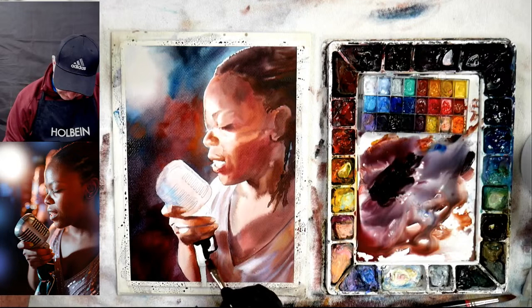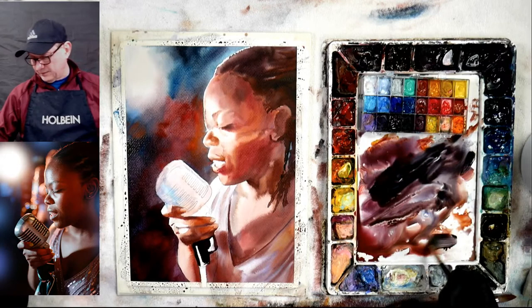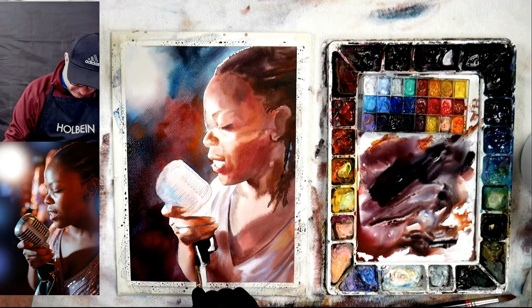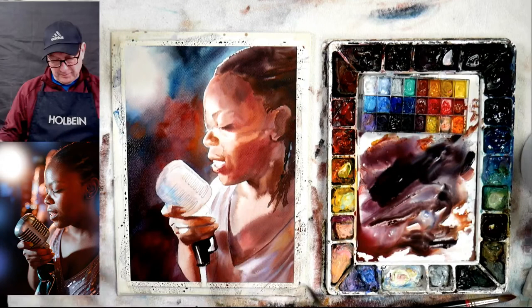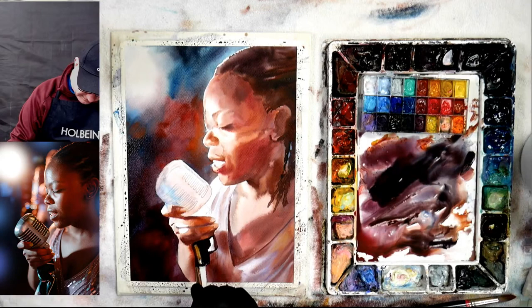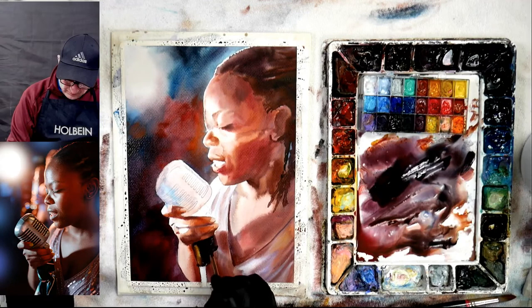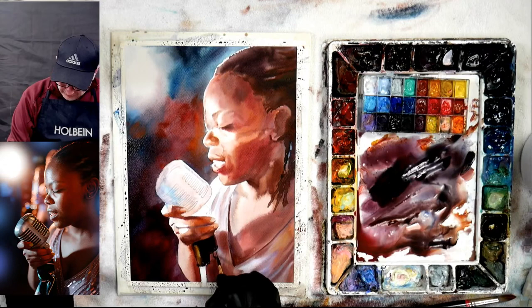I use the Holbein Aqua oils and I kind of do it like a watercolor — I start everything like a watercolor and then finish it like whatever medium I'm finishing it in. If it's an oil I'll finish it like an oil, and if it's a watercolor I finish it like a watercolor. In here I may use a little bit more gouache and finish it more like a gouache — put some heaviness to it. We'll see, it all depends. Again, this is practice for me — nobody's waiting for this. I'm doing a whole series of singers, bands, and musicians, and that's what I'm practicing.